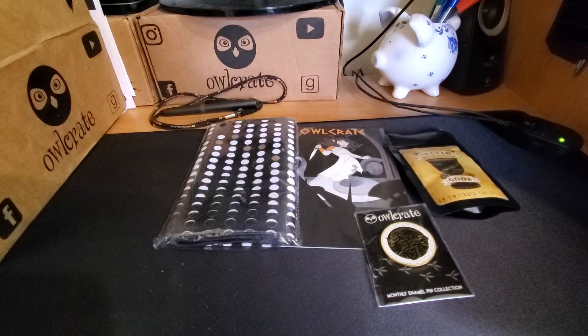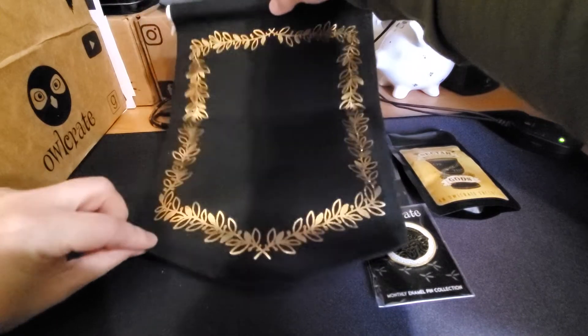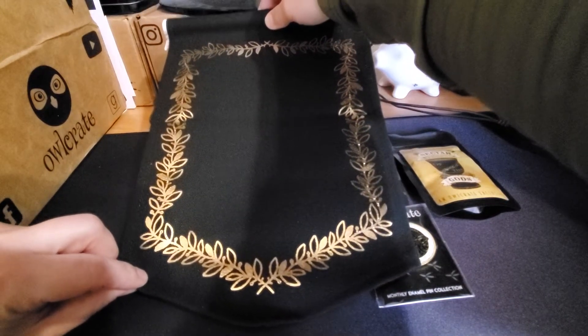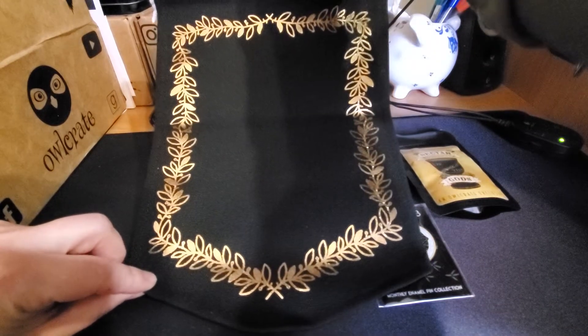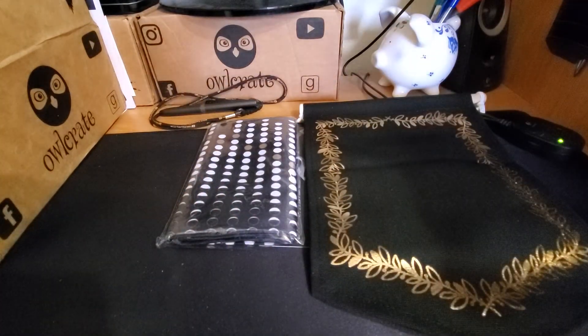You have no idea how relieved I am to see this — it's a pin banner! My other pin banner is getting so heavy it's about ready to pull the nail off the wall. Now I can actually take all my pins and put some of them onto the new one. That's actually great.